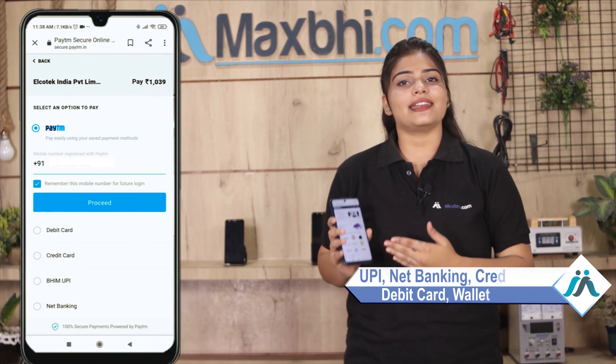On the payment page, you can use almost every type of payment, such as UPI, Net Banking, Credit or Debit cards, Wallets, and more. Once your payment is done and your order is processed, it will be safely packed and dispatched within 1 or 2 days.